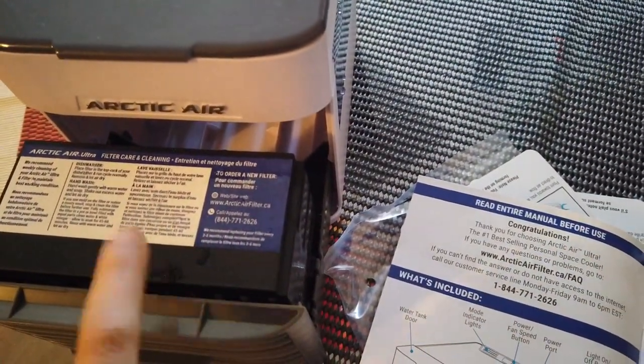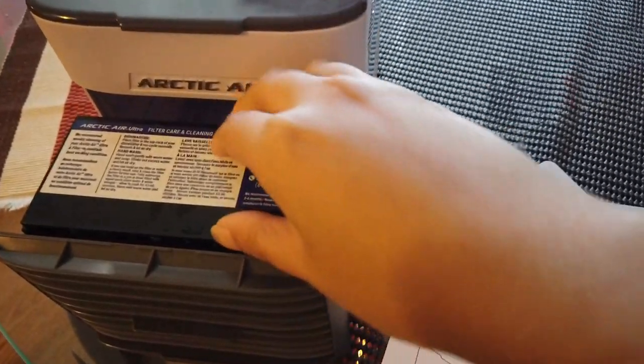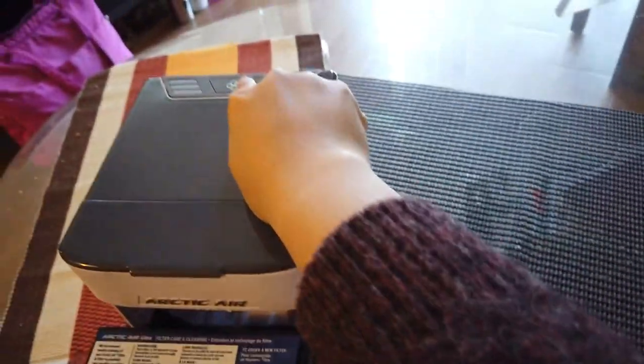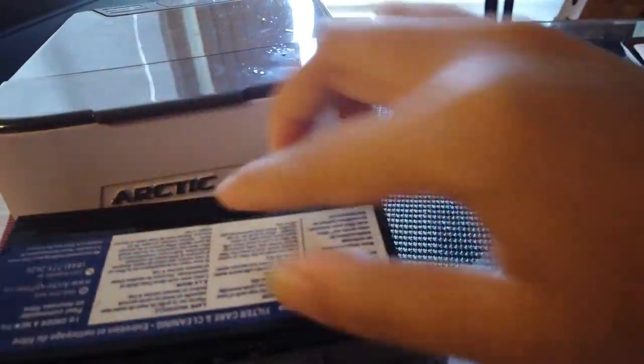This is the filter, and this is the most important part. For cooler results, you have to put this in the fridge until it's frozen — and it actually works. I left it in the freezer for a couple of hours until it's frozen, then put it back in. Right beneath the filter is the fan. When you turn it on, it blows air through the filter, and if the filter is wet or frozen, it will blow cool air.